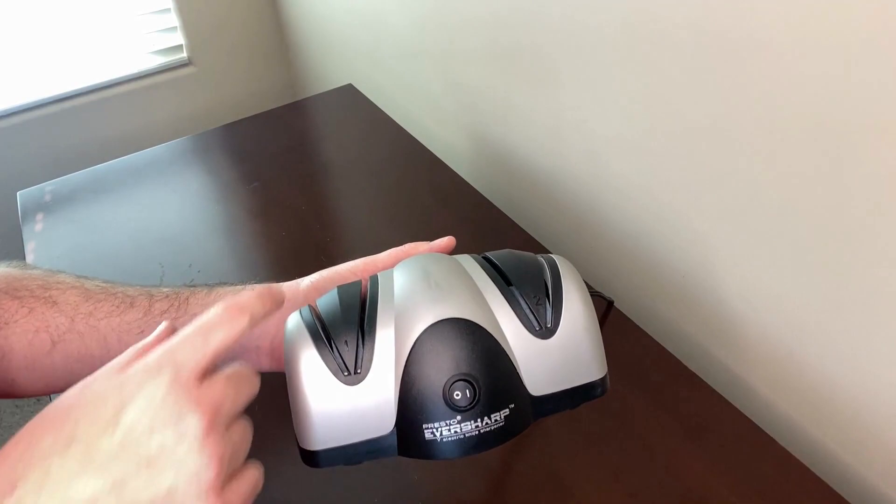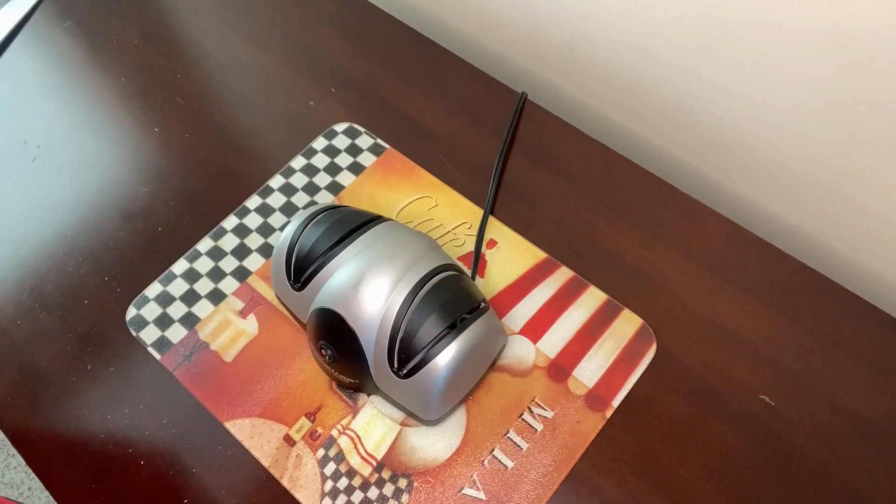There's no guesswork in sharpening because the precision blade guides — these things right here — position the knife at the ideal sharpening angle every time.